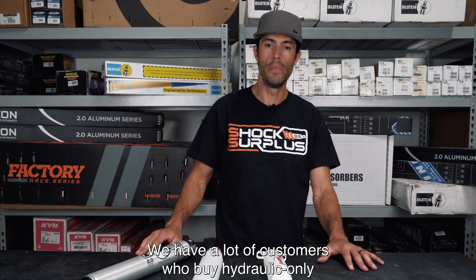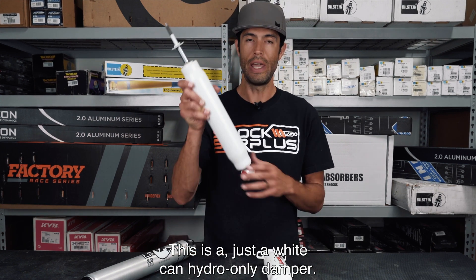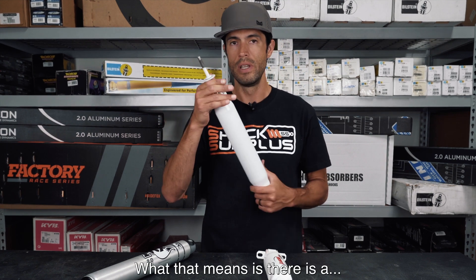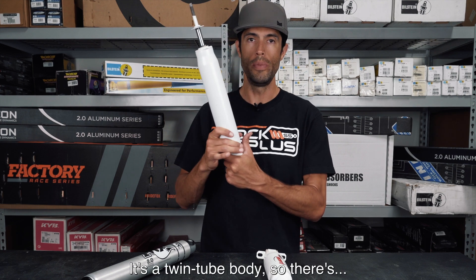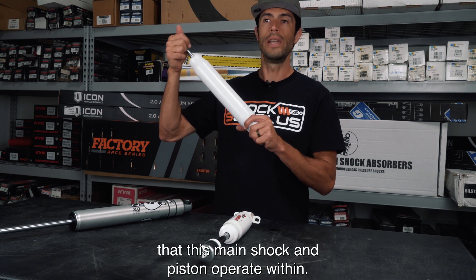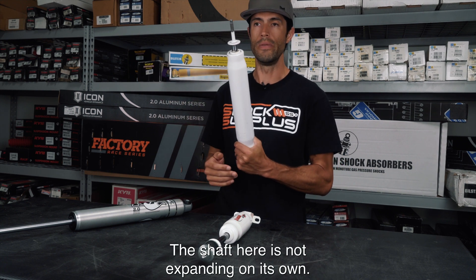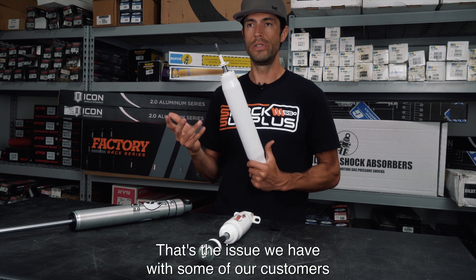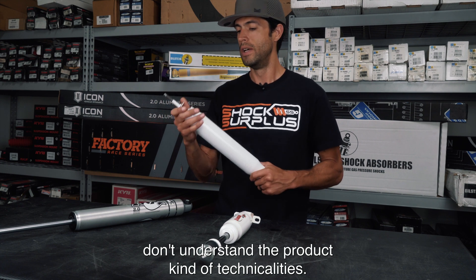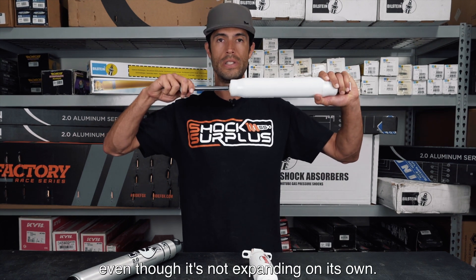We have a lot of customers who buy hydraulic-only shock absorbers. What we mean by that is this is a white can hydro-only damper. It has a twin tube body — there's the outer tube, and there's also another tube inside that the main shock and piston operate within. You can notice that the shaft is not expanding on its own, which is the issue some customers don't understand about the product they're buying.